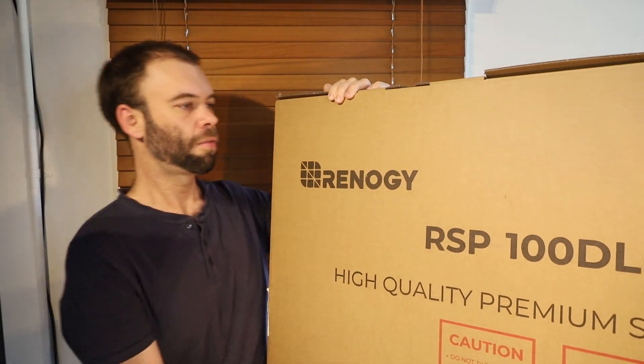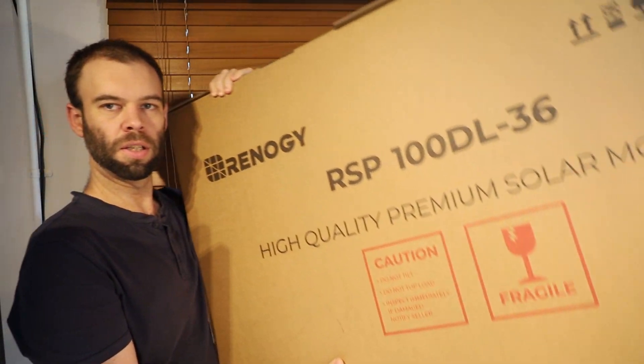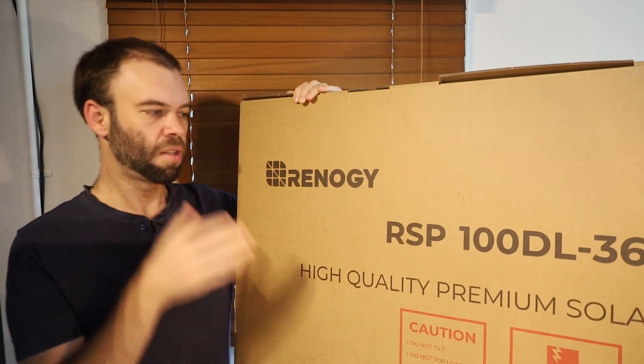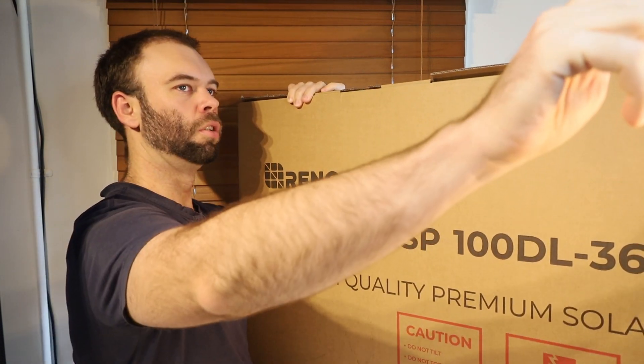Hello everybody, it's Matt here, and today I have got the Renogy RSP100DL36, which is the Renogy 100 Watt Lightweight Flexible Solar Module.